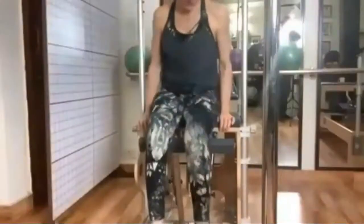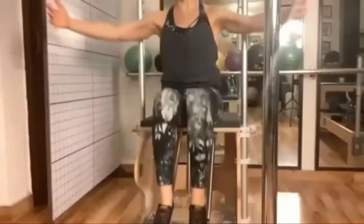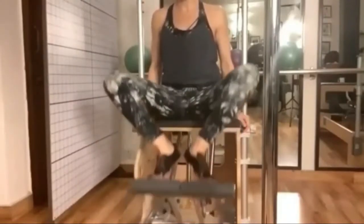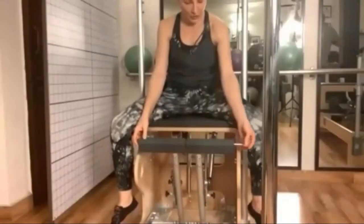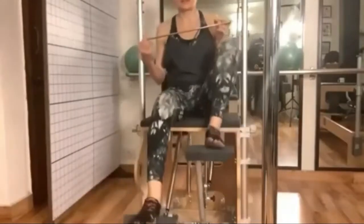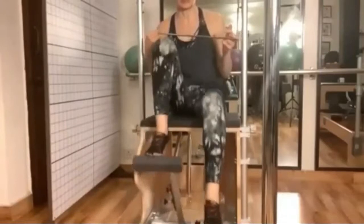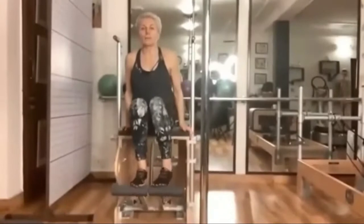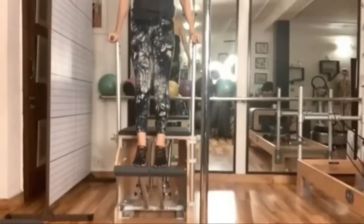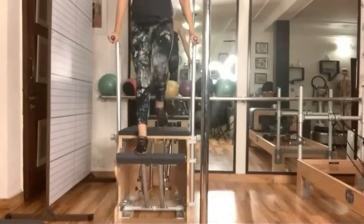This is the Wunda Chair. I can do footwork from here, keeping my arms here, with middle heels close together and out. If I take this pin out, this becomes a split pedal, so I can move these two parts separately. Apart from the toe leg board, I can also use these side handles, which are meant to give additional support and can be adjusted per height depending on the person.